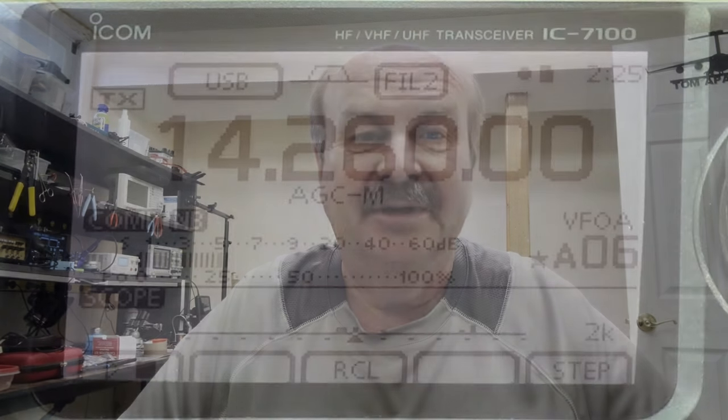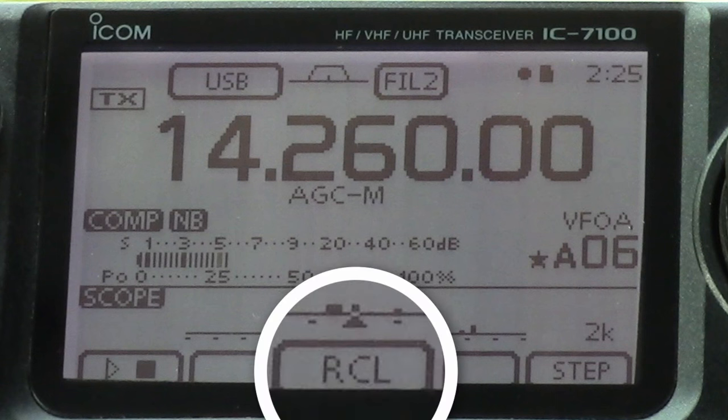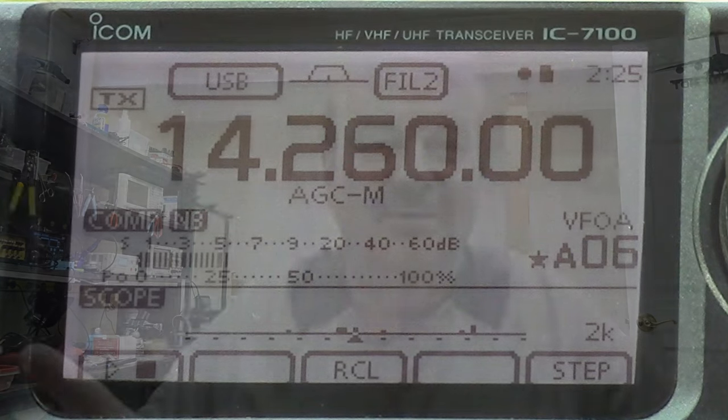Hey folks, future Tom here. Toward the beginning of that video I mentioned the recall button, or soft key, that's in the middle of the screen at the bottom, and then I never talked about it. That recall button - what that does is, if you do a sweep and then start turning the tuning dial to move that arrow around to find signals, if you're off the center frequency and you press and hold the recall soft key, it will tune the radio back to the center frequency where you started the sweep. That's all it does - just wanted to make sure you knew.